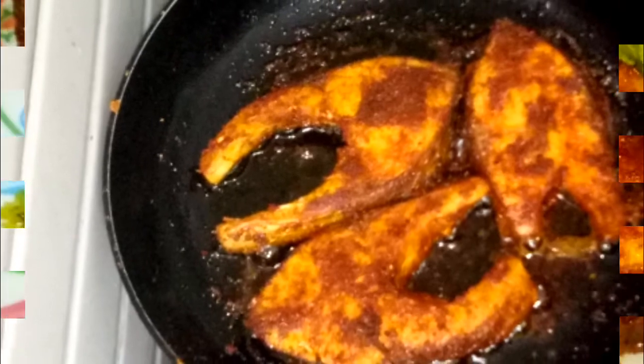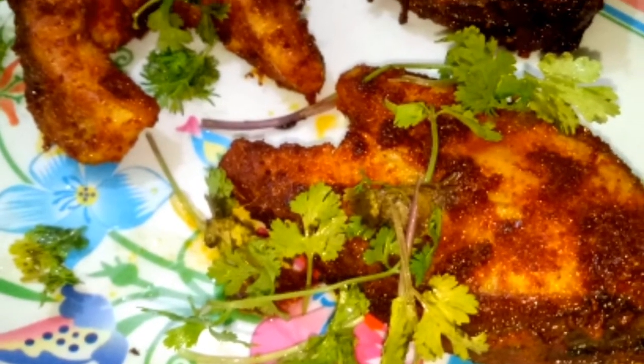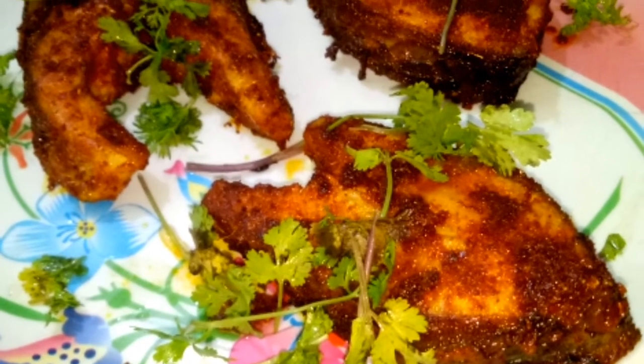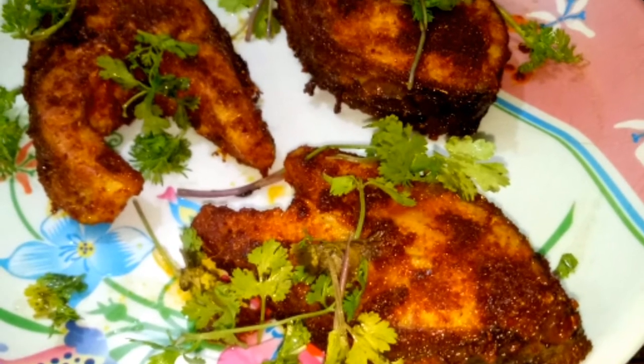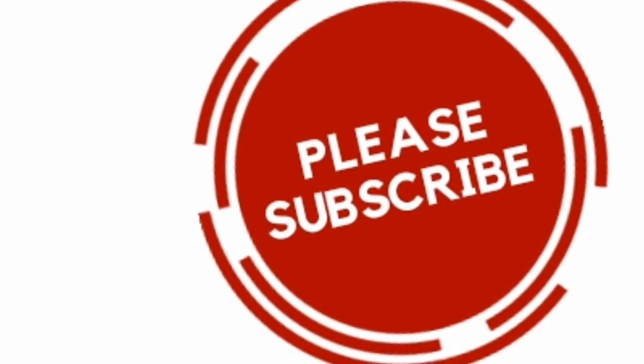I am going to make a garnish. Try it and let me know in my comment section. Hope you liked the video. Do subscribe to the channel, tap the bell icon, and have a great day.